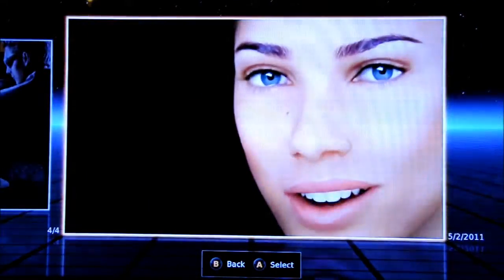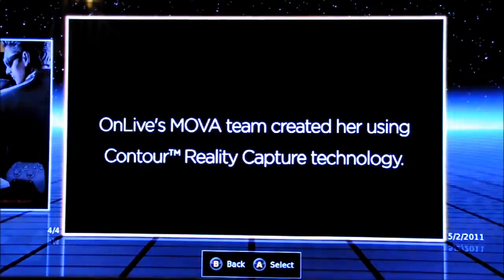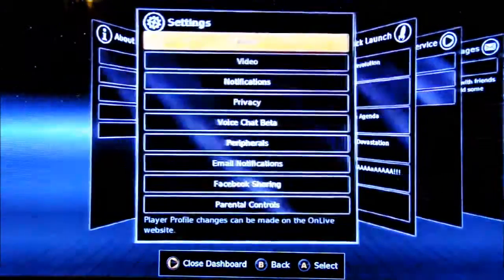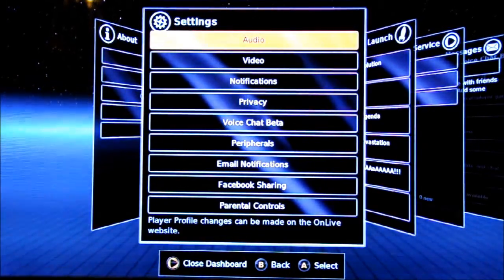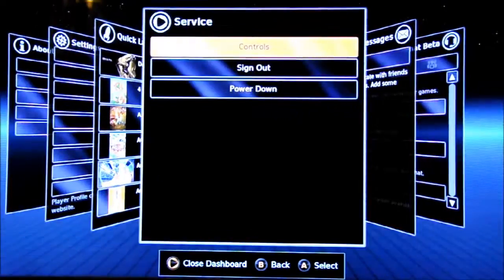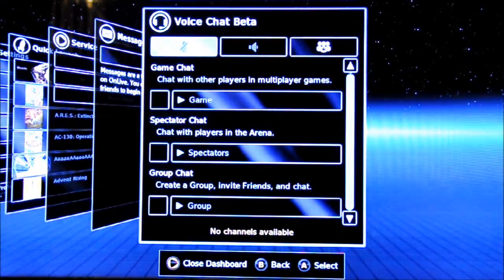There's also a deal where if you pre-order Saints Row online, you'll get the hardware kit for a pound instead of full price. Then there's a little movie they show you of something they created, demonstrating how well it streams. If you click in the middle — like hitting the X button — you bring up settings including audio, video, notifications, voice chat beta, email, and Facebook. There's also a quick launch showing all your available games to scroll through, messages, sign out, power down, and voice chat beta for chatting with people you're playing with online.